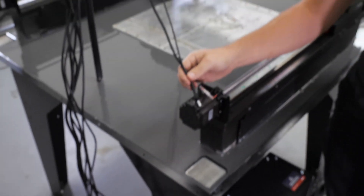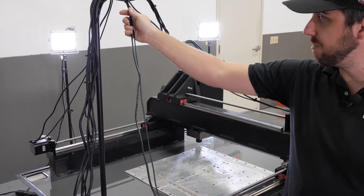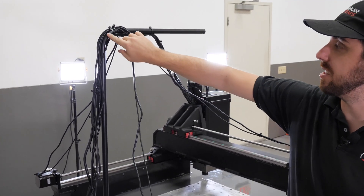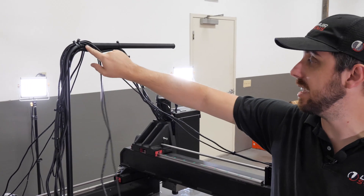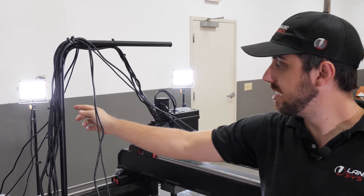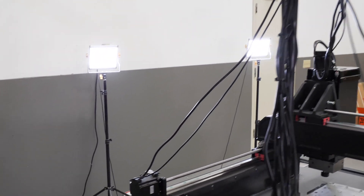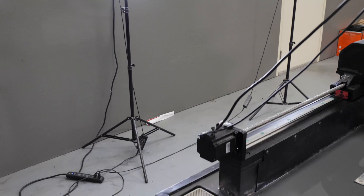The next step is on the Y axis motors. We're going to bring the Y axis motor cable and limit switch cable all the way up to essentially the bend in the cable support tube. We do that on both sides, zip tie it right onto the cable support tube, and then those cables just run down the back of the machine.